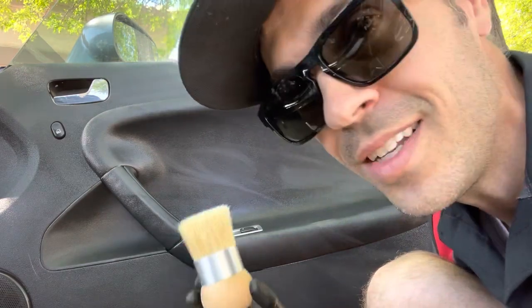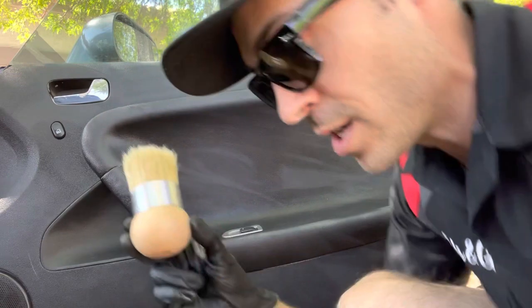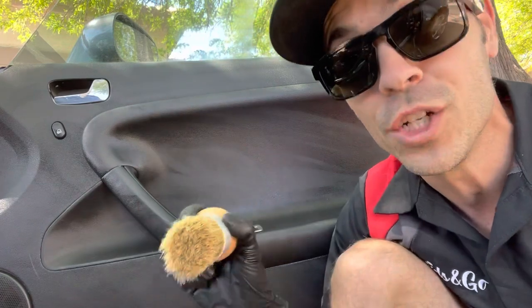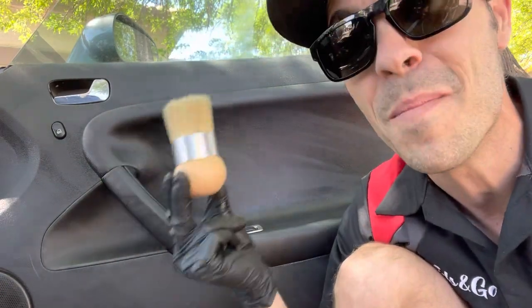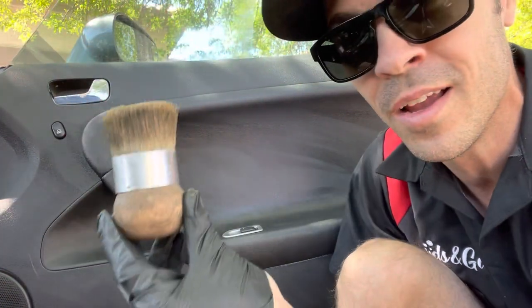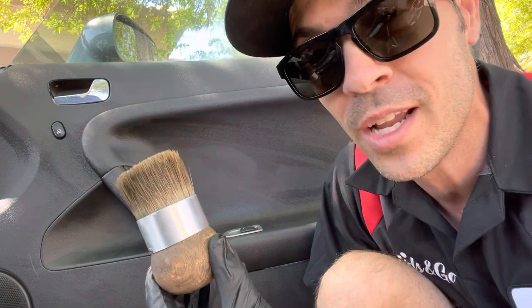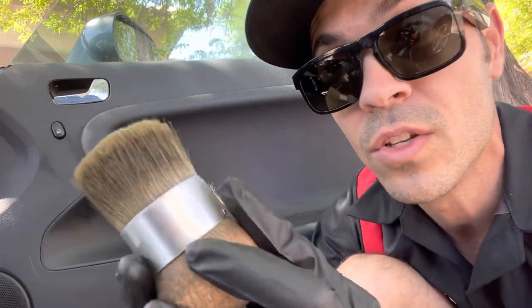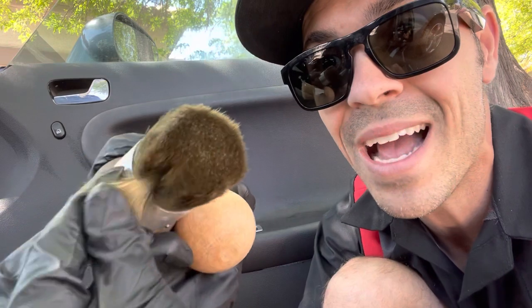Good news is I contacted the owner of this company. This brush was actually designed for chalk paint — for people who are painting furniture. But for detailers, it's an amazing interior brush and also an amazing tire shine brush. This thing has held up for two years. I would have thought by now the bristles would have started to fall out or become softer, but you can see how tight the boar's hair is inside this palm brush. It's held up incredibly well.